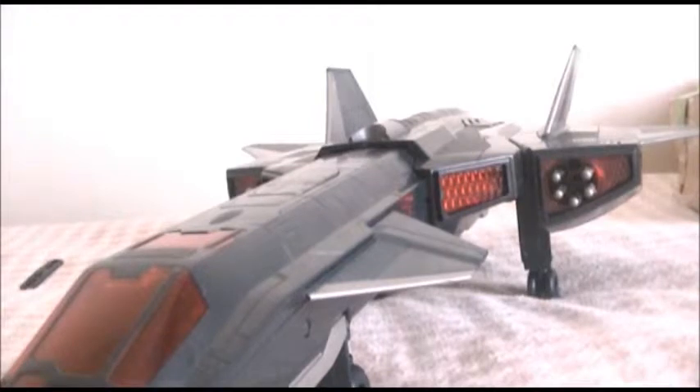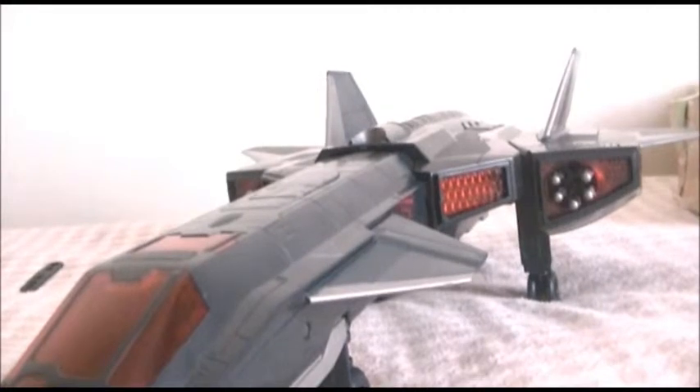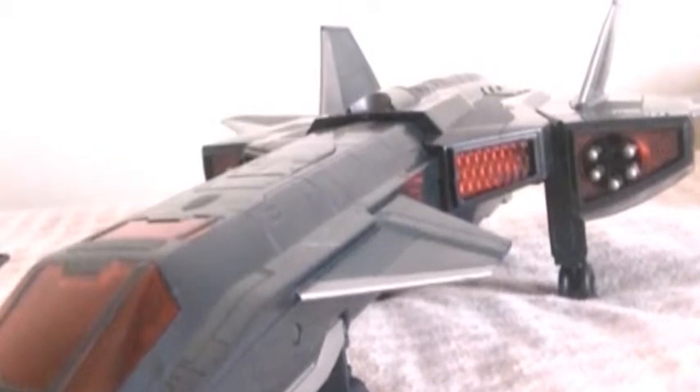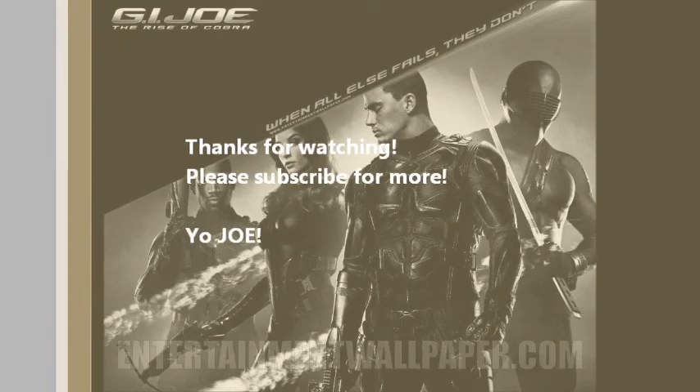My channel — Mars Jr. — I get to review any product that's out: any toy product, any video game product, or whatever. Subscribe to my channel, the Mars Jr. channel. Comment, like, and tell your friends on Twitter and Facebook. Thanks for watching. I was hoping you guys might pick this up as a late Christmas present. I got this from Amazon.com for about 50 bucks. Thanks for watching.